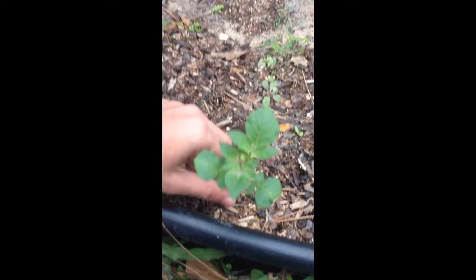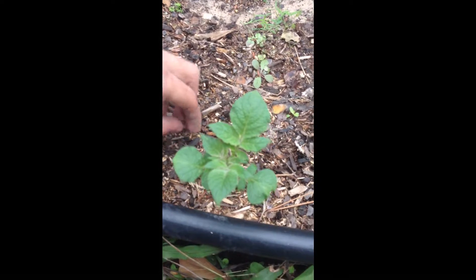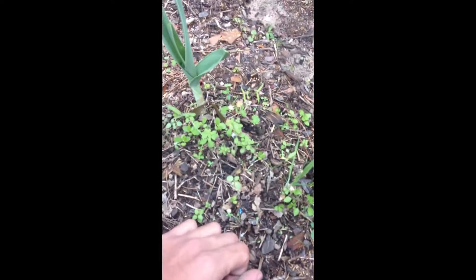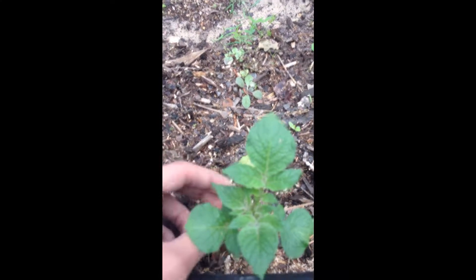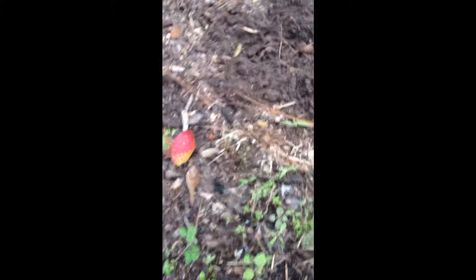Over here is a little mini potato plant. I planted a potato just to see if it would come out — and yep, it did. And then over here is more garlic. This isn't the first potato plant I had; I'll show you the other one. I actually recently harvested one before making this video. So there's where that potato plant used to be — I harvested it just to see if there were any potatoes. I showed it on YouTube and there weren't any.